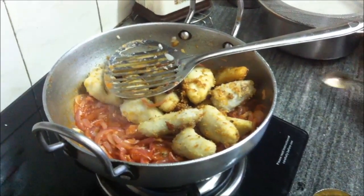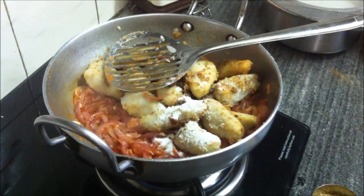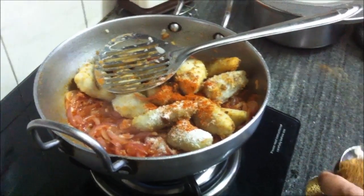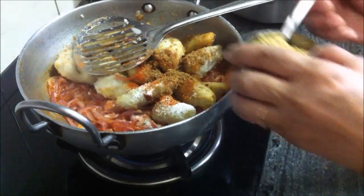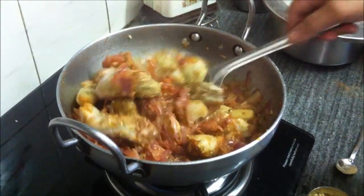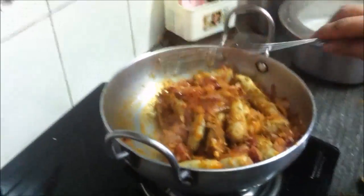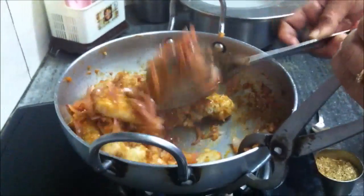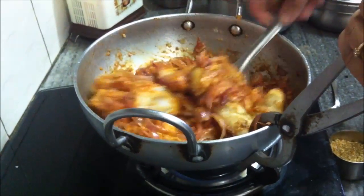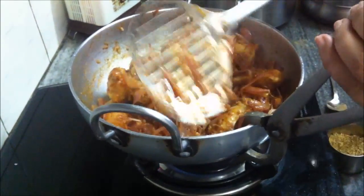Then add the fried arbi. Add salt, red chili powder, garam masala, and coriander powder. We are not using haldi as it will mask the rich tomato color. Stir everything well.